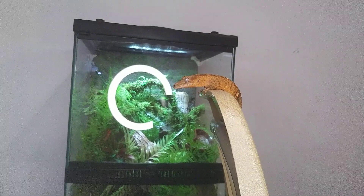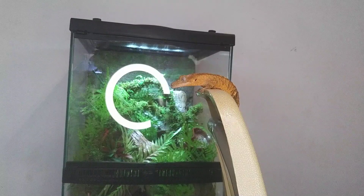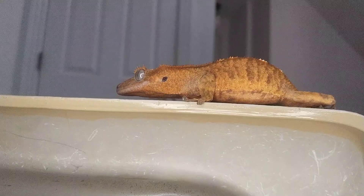Hello everyone, Brandon here, and this is Maui. He's a crested gecko, and I just got him a couple of weeks ago for my birthday. Maui is just a couple months old, and I've been wanting a crested gecko for a very long time. A couple of years ago, one of my friends got one as a pet and let me hold it — it was a ton of fun — and ever since then I've been wanting one.